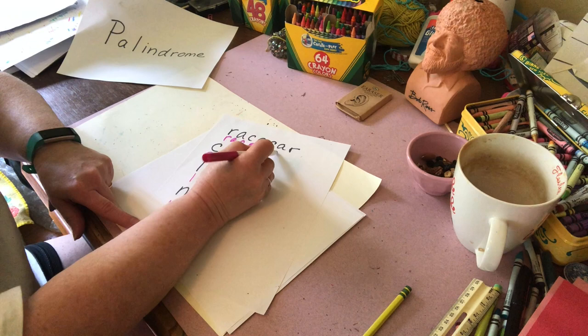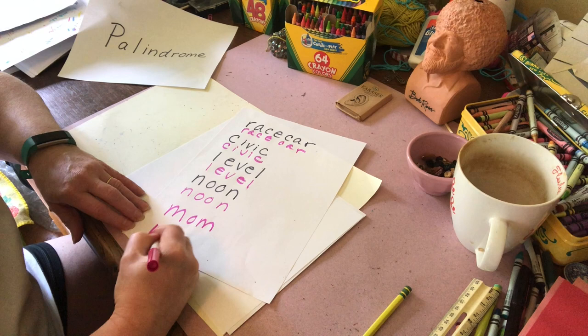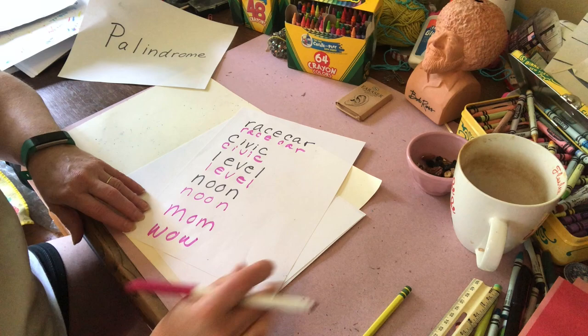The two words that we're going to use today that are palindromes are 'mom,' M-O-M, and mom flipped upside down — 'wow.' Remember these two words. These are the words we're going to use today for our project.